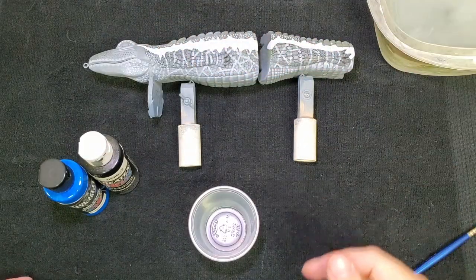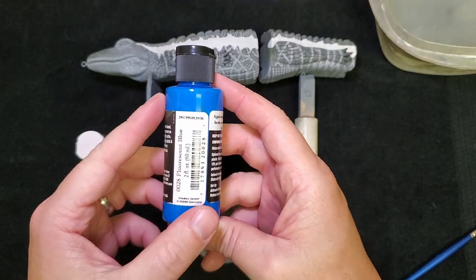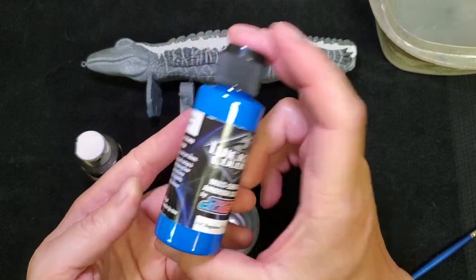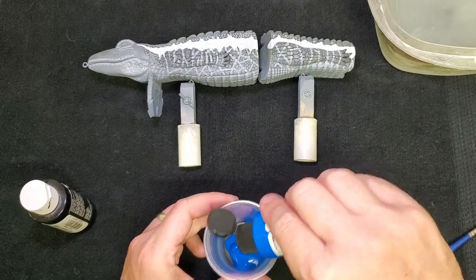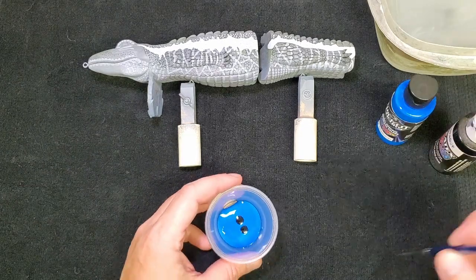Now I need to mix up some blue for the stripe. I'm going to start with this fluorescent blue Wicked Color because it's pretty close to what I want already. I'm just going to darken it a little with some opaque black. That's good enough to fill the bottom - I don't want to run out - so we'll start with two coats and see what it looks like.